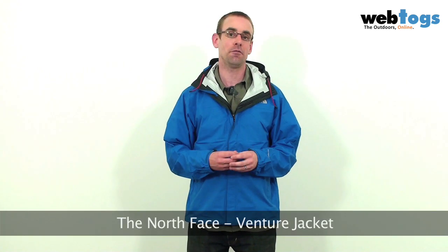Hi there and welcome to Web Talks. Today we're taking a look at the Venture Jacket from the North Face. This is a very reasonably priced jacket but it also has some high-end technical features you may not expect to find from a jacket at this price.